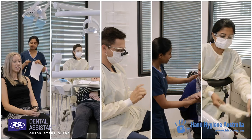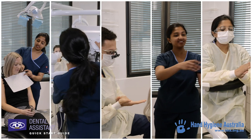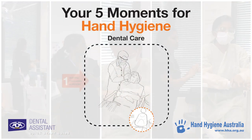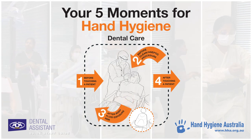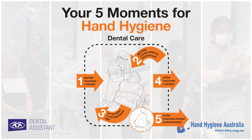Effective hand hygiene is the single most important strategy in preventing healthcare-associated infections. Remember the five moments for hand hygiene: before and after touching a patient, before and after a procedure or body fluid exposure risk, and after touching surroundings.